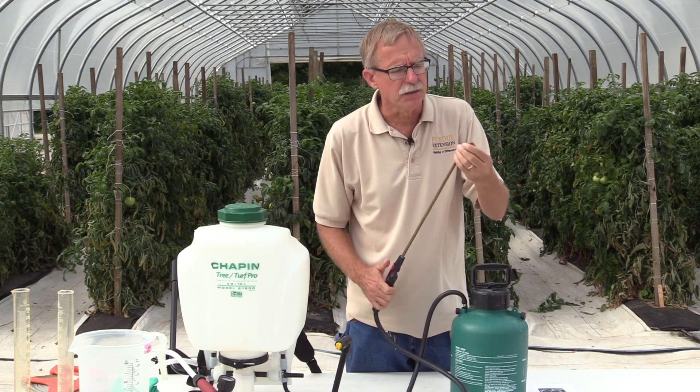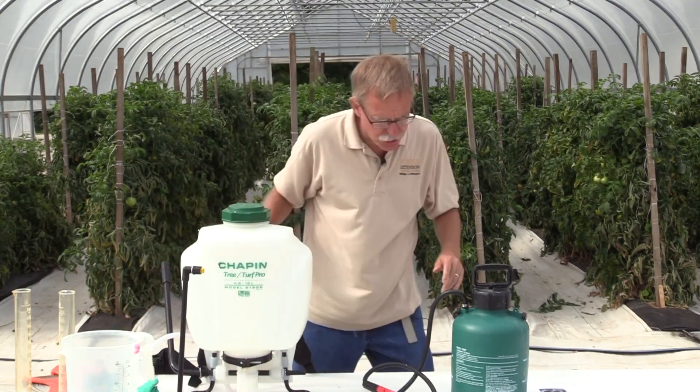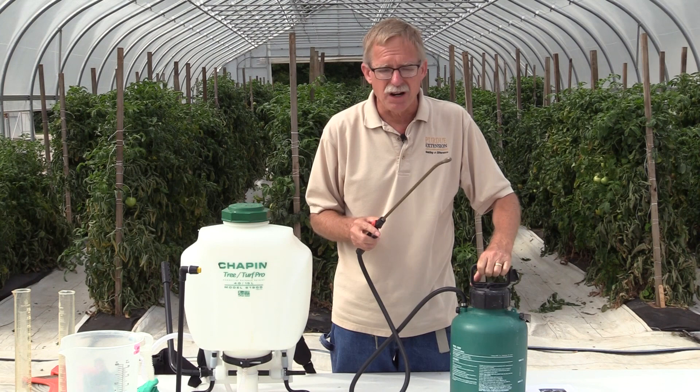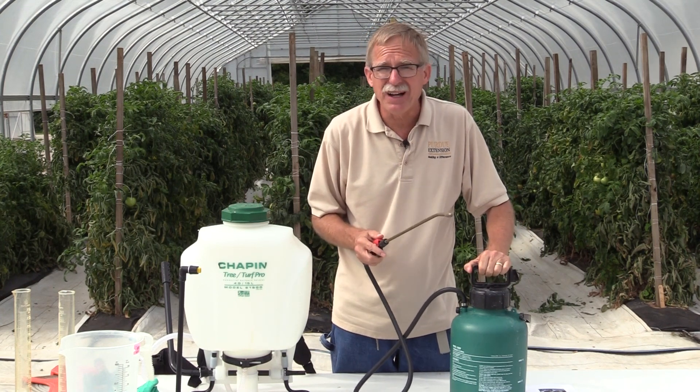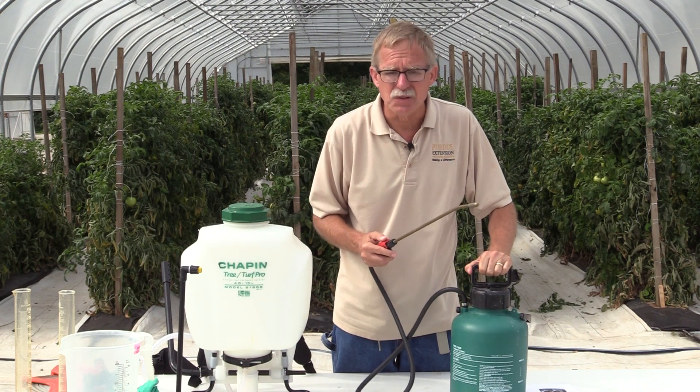The nozzle is easily adjustable from a stream to a spray. The advantages of this garden sprayer are that it's easy to find, it's cheap, and it's easy to use.